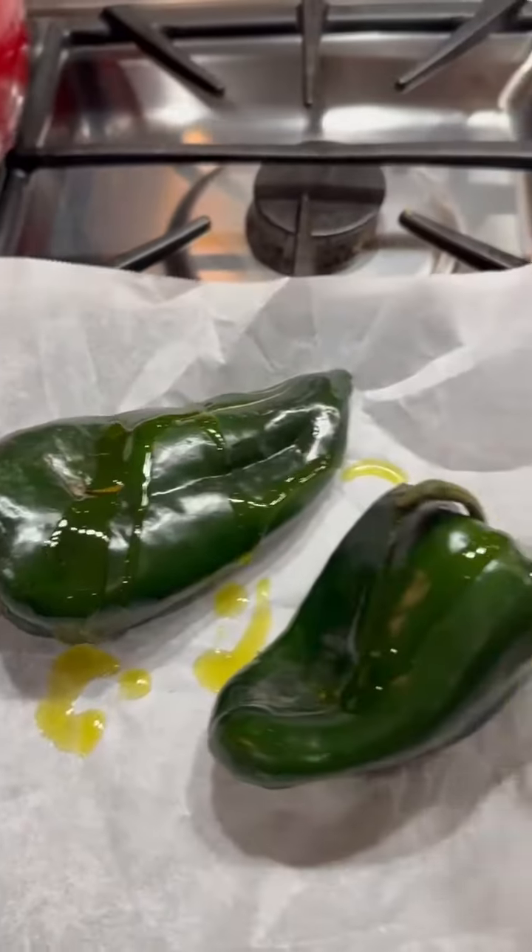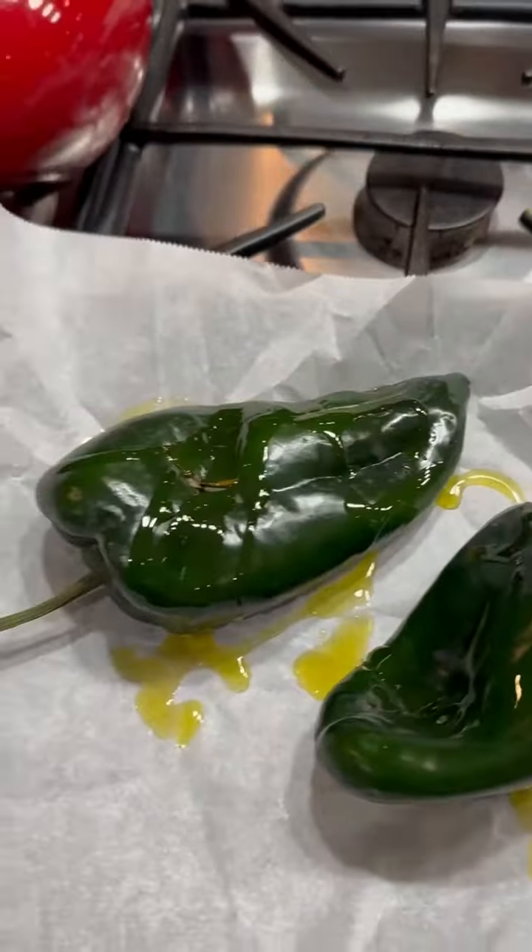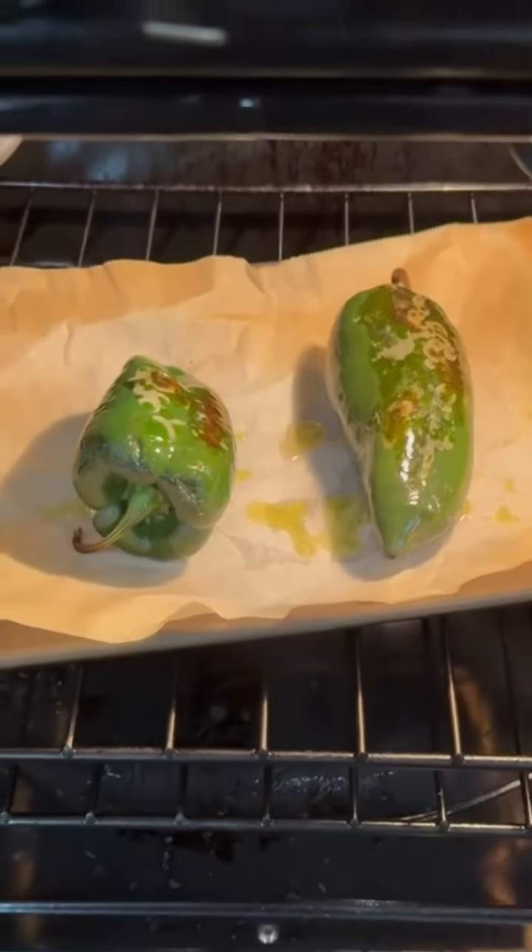Then put a couple of whole poblano peppers on a baking sheet. Drizzle them with salt and pepper and bake them at 450 degrees for about 14 minutes until they're charred and soft.